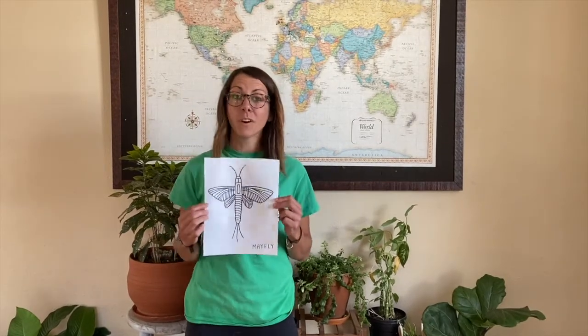We have all sorts of macroinvertebrates in the South Platte River, like the caddisfly, mayfly, and scuds. You start this project by drawing your own macroinvertebrate, like this mayfly here, or you can print one off of our Pinterest page.